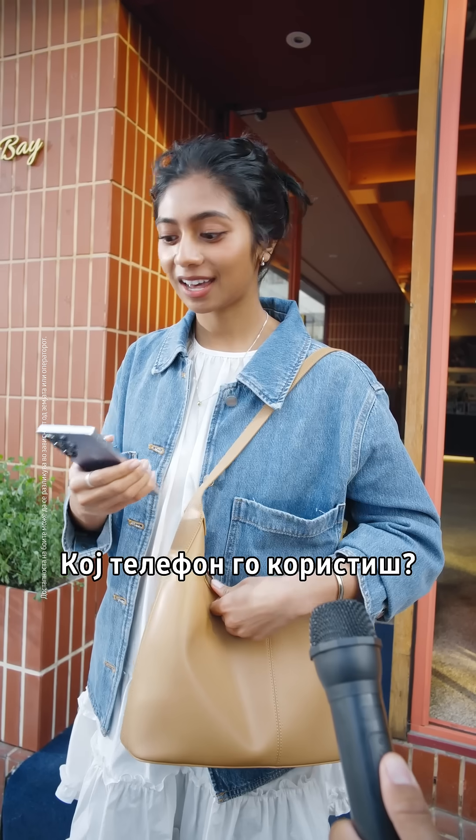Hey, what's your name? Hi, I'm Sandra. What phone are you using? Galaxy S25 Ultra.